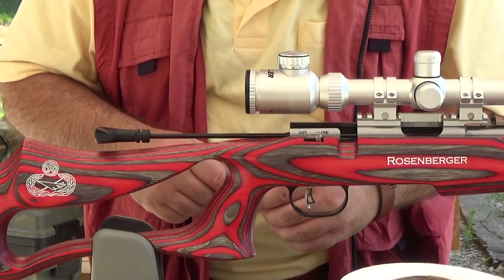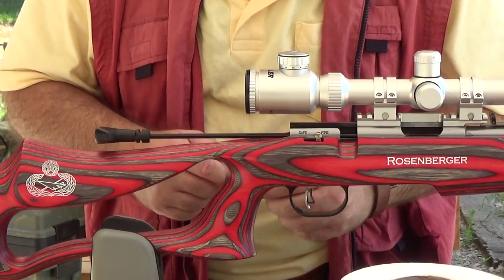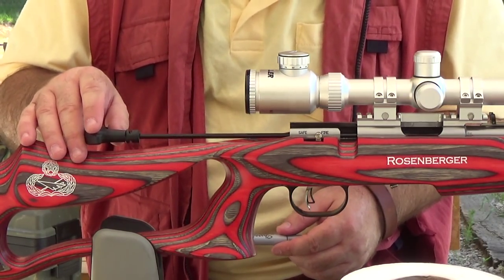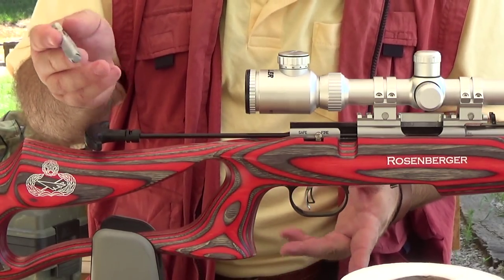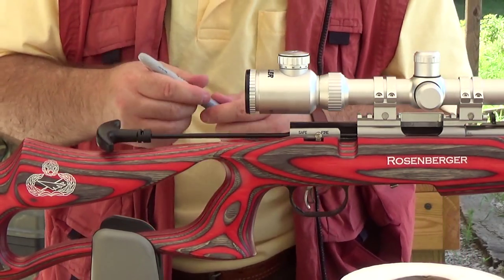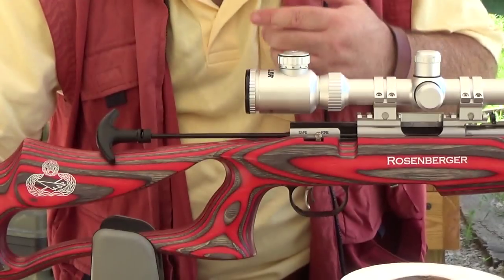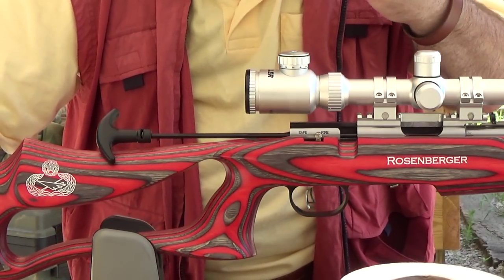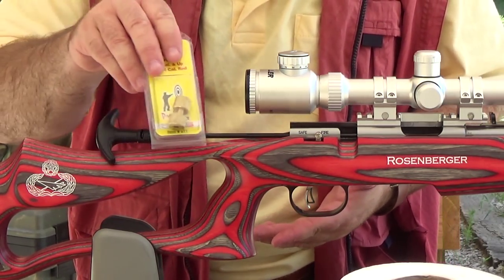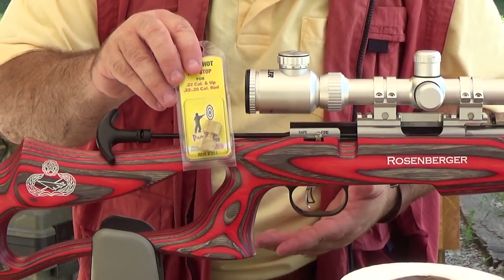Hey, everybody! Rob Rosenberger here for Mostly22LR. As you know, I like to clean my bolt-action rifles with a cleaning rod. For many, many years, I've used just a Sharpie or an El Marco. I put the rod in to the length that I want it to go, and then I just simply mark my rod. The nice thing about the internet, though, is that you find out about all sorts of cool things you didn't know about before, and one of them is this ProShot rod stop.